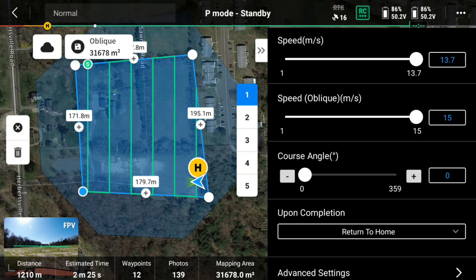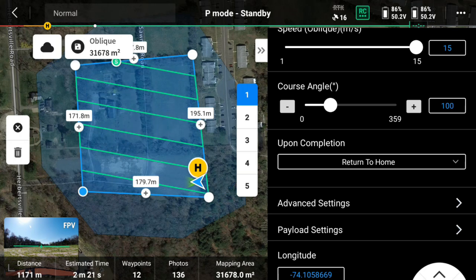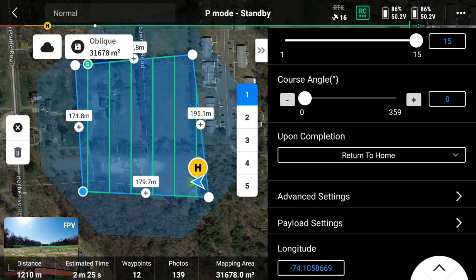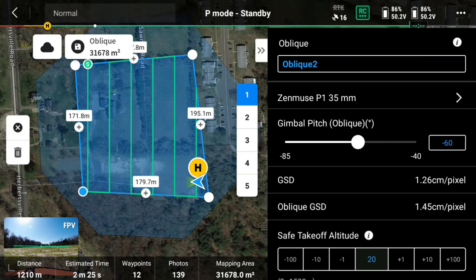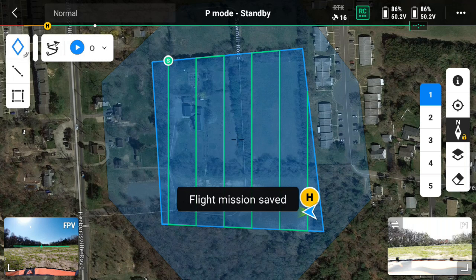You can change the course angle as needed — if you need to change the direction the drone is flying, go ahead. I'm going to leave it at the defaults. Everything on here looks good, so I'm going to hit Save and close that out.